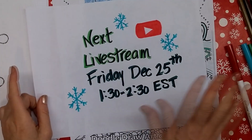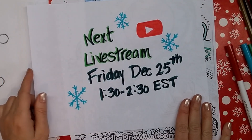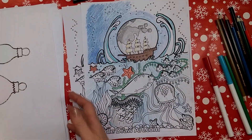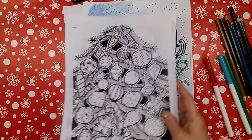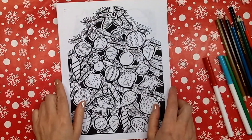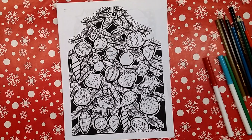Hopefully I'll see you on Christmas Day at the live stream. And if you're not able to make it, I'll catch you soon. If you want to do some coloring, hop on over to doodledrawart.com and print yourself some art. See you next time. Thanks for watching!